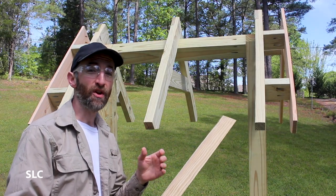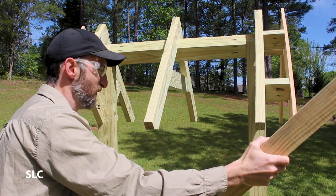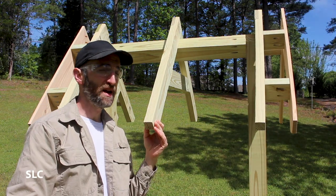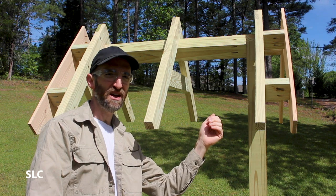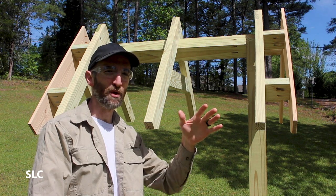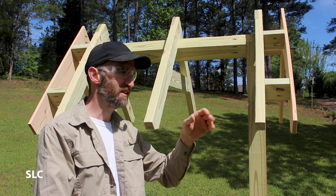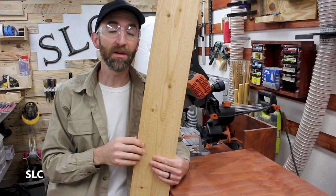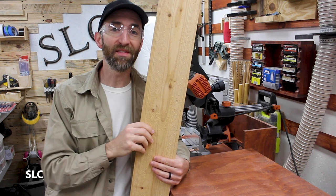Now that the frame is all done I want to add one additional piece right about in there. That'll give this whole structure a lot more strength and also help even out a little unevenness from one side to the other — this side is a little more narrow, that side a little wider. I have a feeling that's either due to a little bit of warpage or slight misalignment of the cut. In either case this should straighten that out, and for that piece I'm going to be using some more cedar fencing. I'm going to cut this down on a miter saw and then rip it on the table saw.